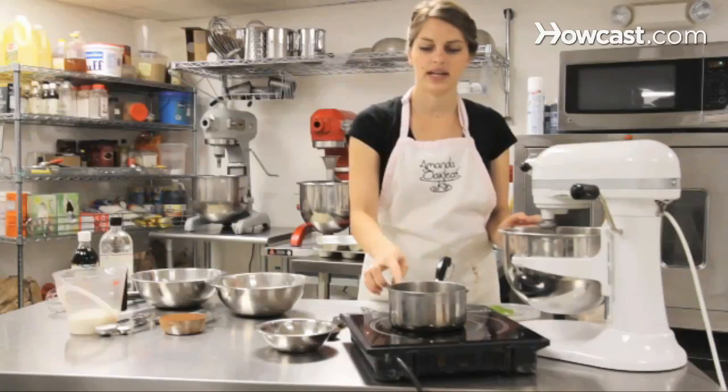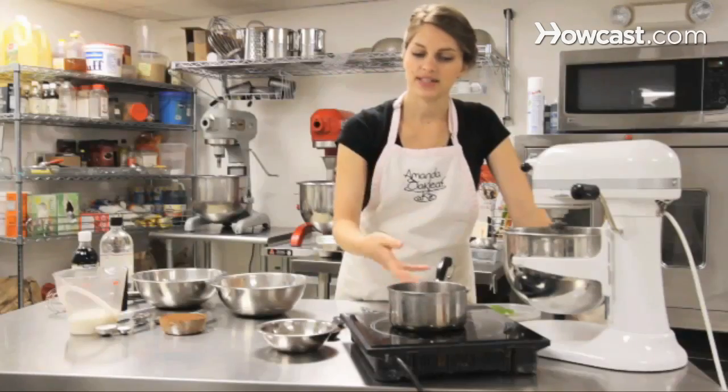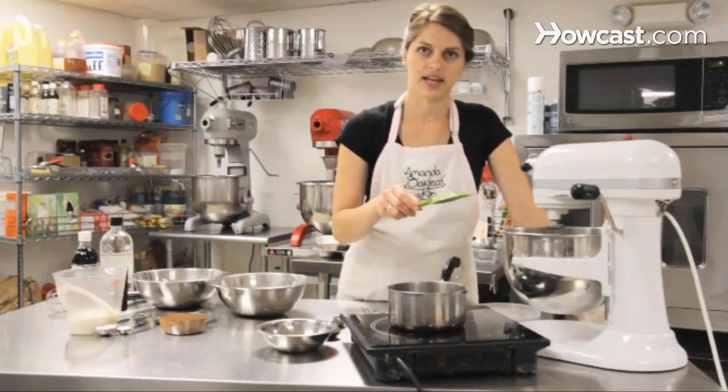While that's going, we're going to heat up our coffee. We have a cup of water, and once it boils up, we're going to add one tablespoon of instant coffee grind. That will give the chocolate cake a really nice flavor.